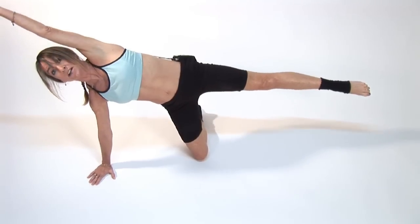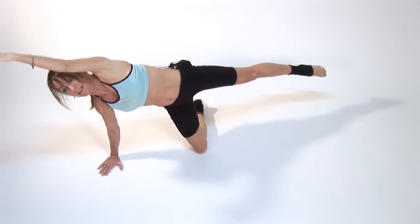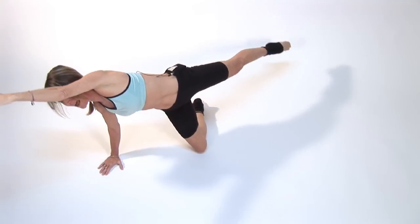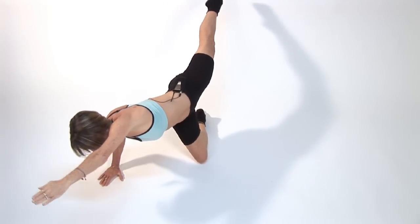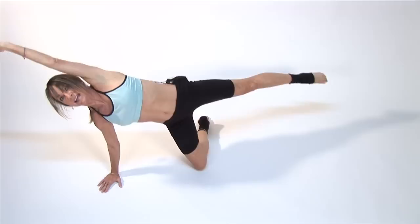From here we're going to bring the leg forward, and then we're going to bring the leg back with our arm going in the other direction, keeping us balanced. Inhale and exhale.